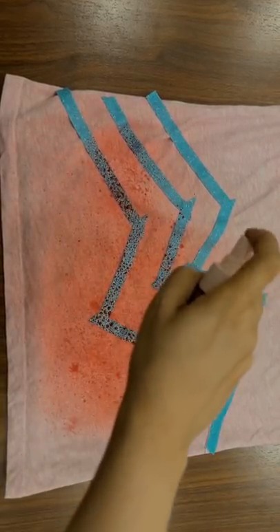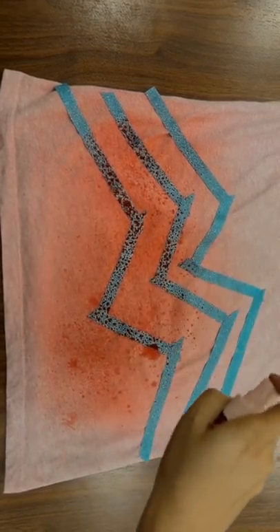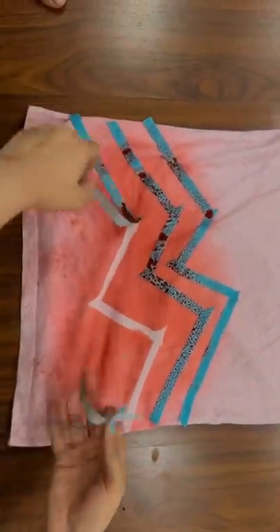I put it in the spray bottle and I am spraying it well. It will look like they have seen it. Now the most satisfying part is the tape. Look guys,